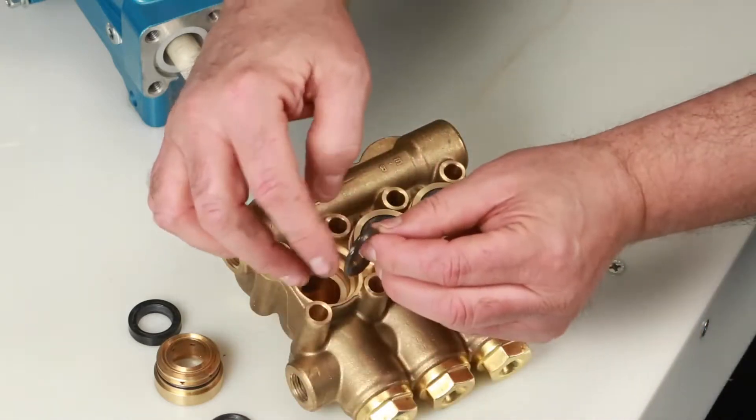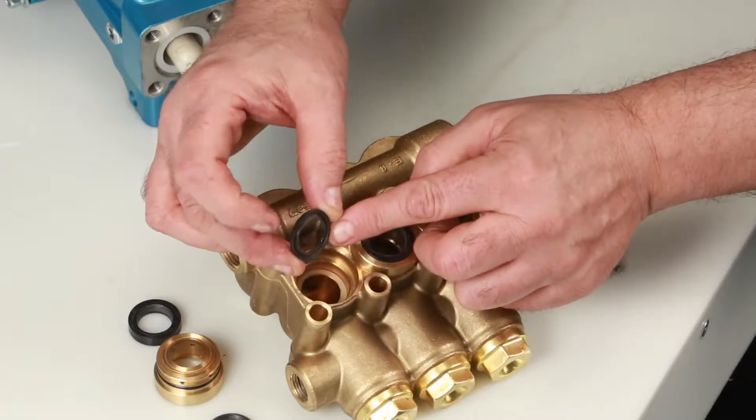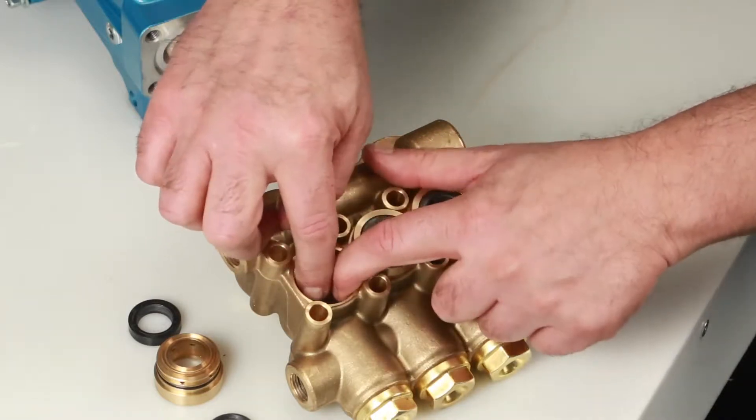To install new seals, begin with the male adapter. Next, install your set of V-packings. Install the V-packings with the groove side down into the manifold, resting on top of the male adapter.